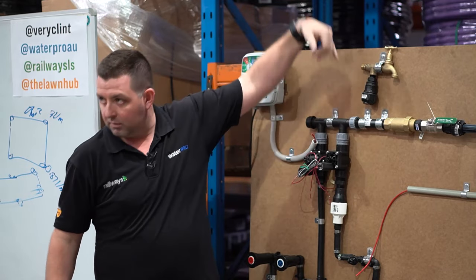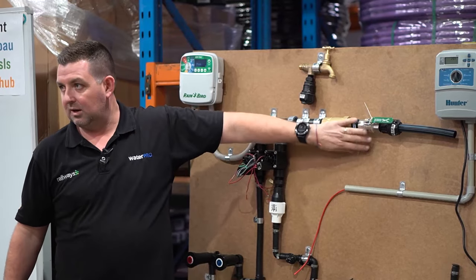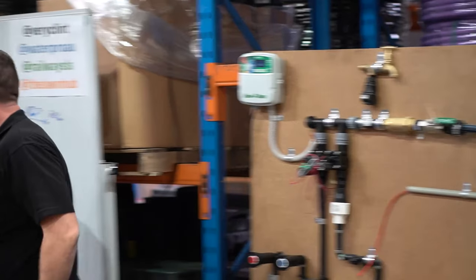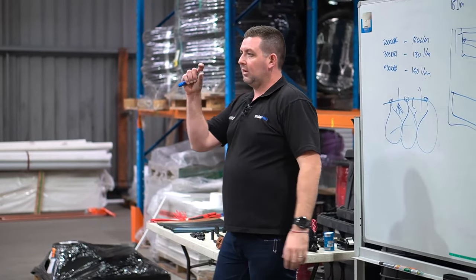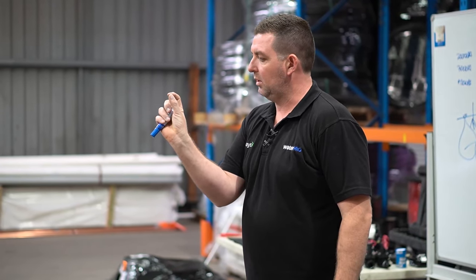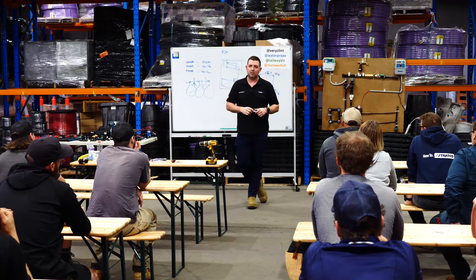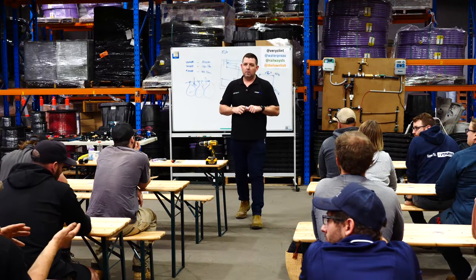There's a single check backflow that goes on a tap. If you were running a line off the tap, you could stick a backflow prevention device on here. If you're just running a tap timer, there's a single spring check you can screw straight onto the tap and put your tap timer after that. It's tiny - a small rubber insert - that just pops back up to stop anything going back.